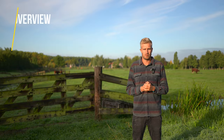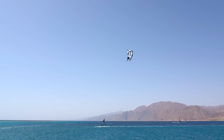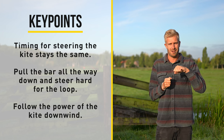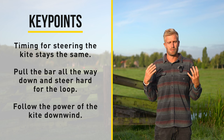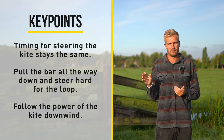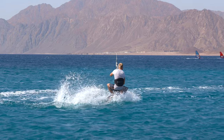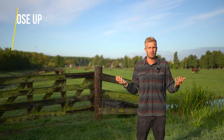Next up we're going to have a look at the jump transition with a loop out. The timing when you redirect your kite after the jump transition is the same whether you do a loop out or just a normal one. One thing that is very important on the loop out is that you pull your bar all the way down and steer hard. If you don't, your kite is going to make a very big loop and that is going to generate more power, which is not what we want. We want a minimal amount of power but still enough to get us going. Next to that it's very important to follow the power of the kite downwind — don't start edging when your kite goes into a loop because that will create very explosive power. Just follow it downwind and carve to a crosswind angle just after the kite looped.